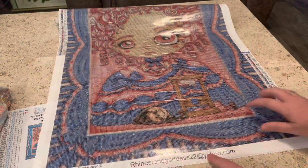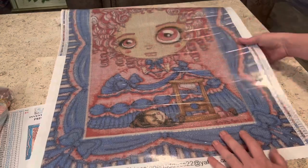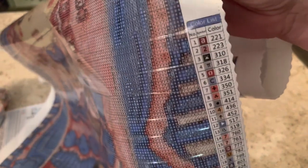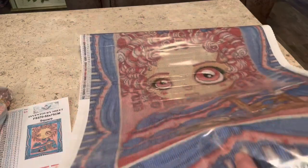You have rhinestonegoddess22 at yahoo.com if you ever need to email her, or shoot her a message over on Facebook — Lauren is fantastic. You also have, on the bottom right-hand side, another legend. That way, if you're working on it and you got your canvas rolled up, you can see it over there. The symbols are very clear — you do not have to try to figure out what they are, and that's without the light pad.